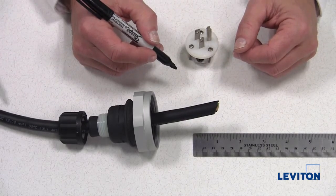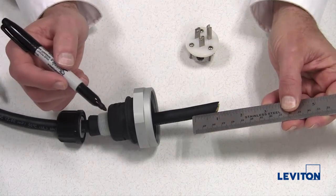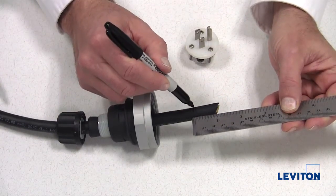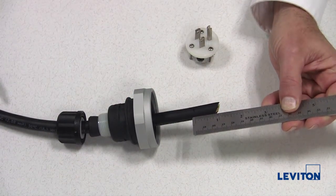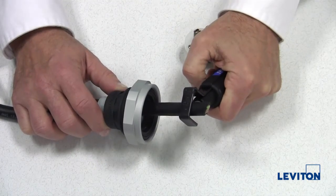Now we'll prepare the cable end for attaching to the wiring module. Measure 15/16 of an inch from the end of the cord and place a mark on the outer jacket. Using a cable stripper, strip the outer jacket from this mark.